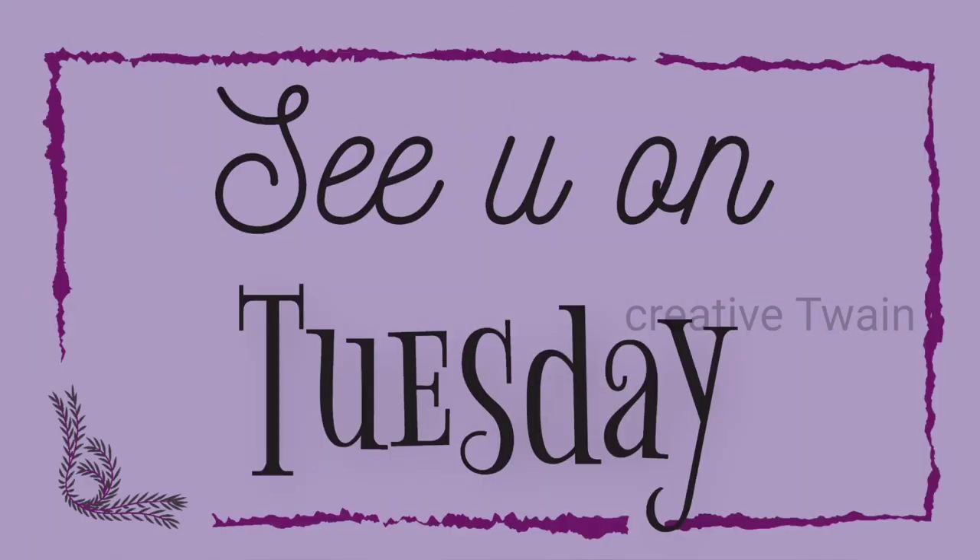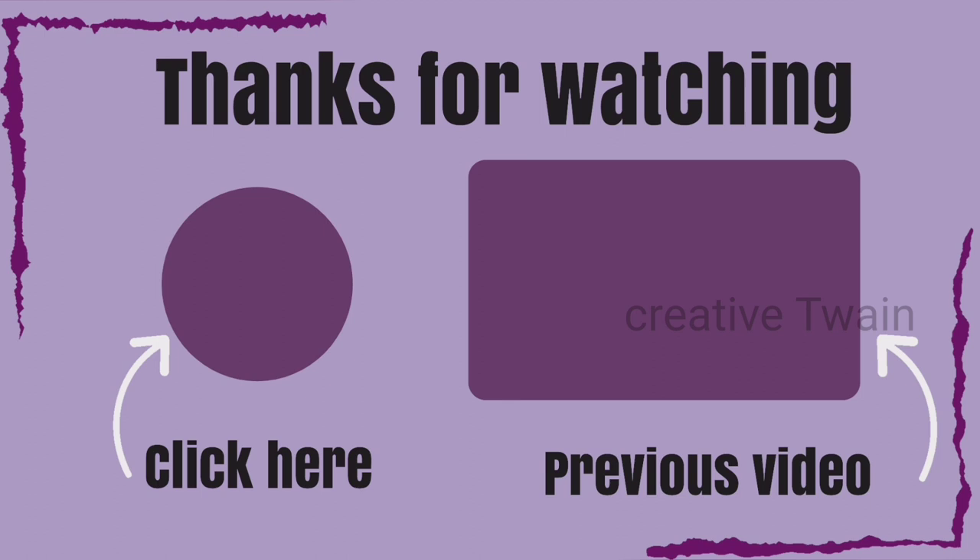Make sure to subscribe to our channel if you haven't yet. Thanks for watching. See you on Tuesday.